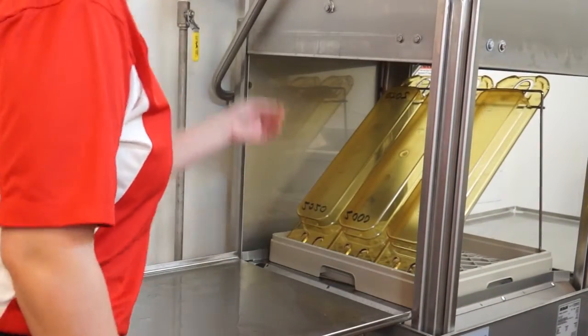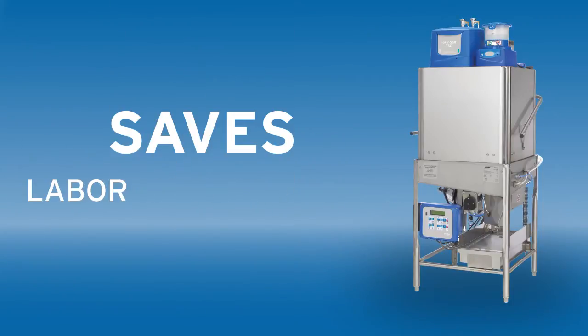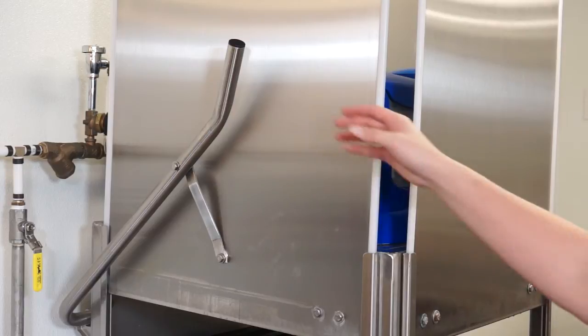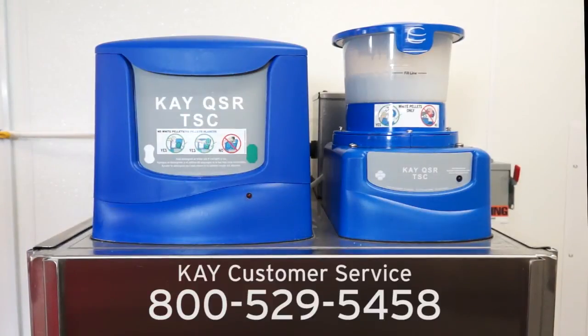We know you'll love the KQSR machine warewashing program. It saves labor, water, and energy costs. To get started, you only need to take a short site survey. Contact a K customer service representative today by calling 800-529-5458.